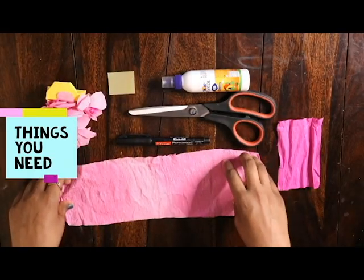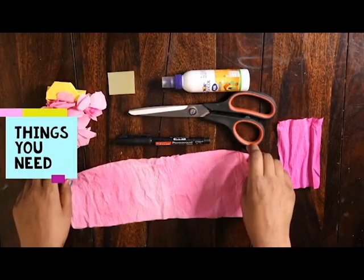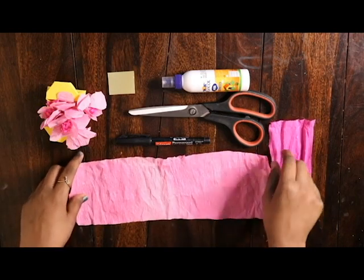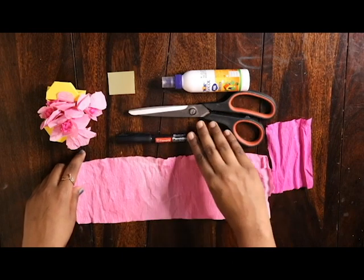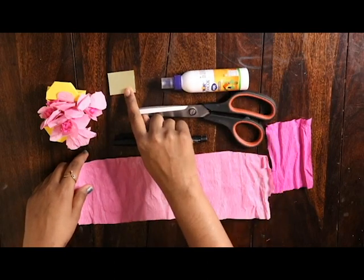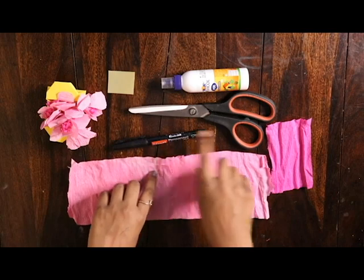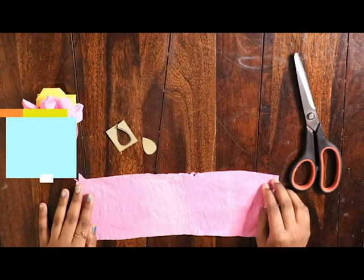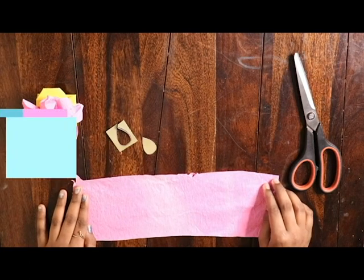Hey guys, welcome back to my channel! Today I'll be showing you how to make cherry blossoms. It is a flower from Japan and it looks like this. Let's see what things are required: you will need paper in two colors, one light and one dark, a pair of scissors, a permanent marker or sketch pens, and a small piece of cardboard. With all these materials we make this flower.